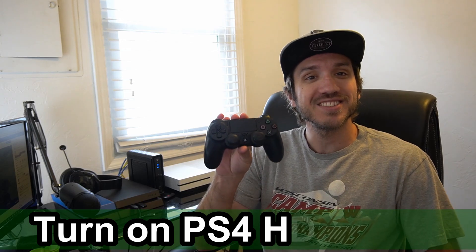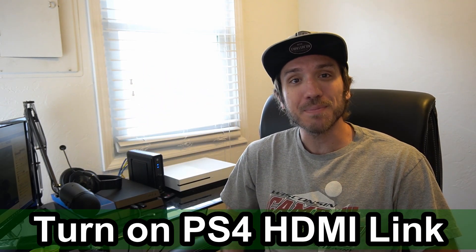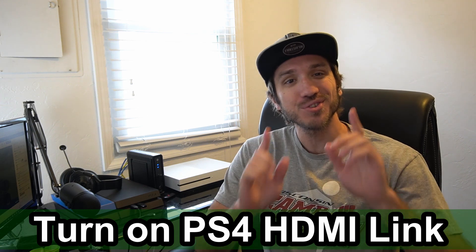This is Tim from Yor6 Studios. Today in this video I'm going to show you how to turn on your TV with your PlayStation controller using HDMI link. Coming up next in this PlayStation tutorial.